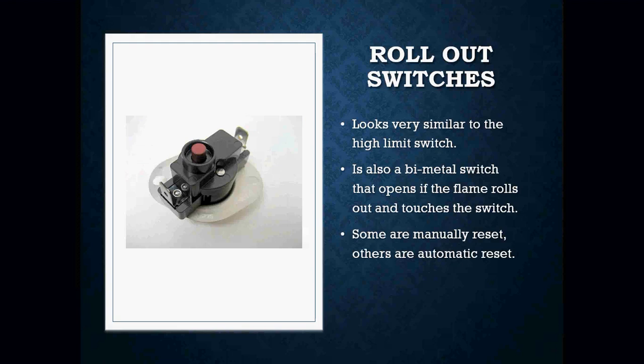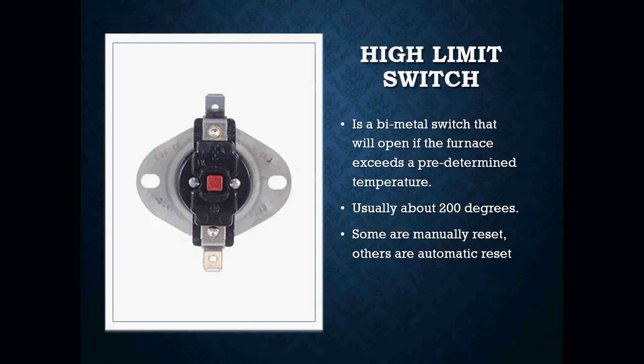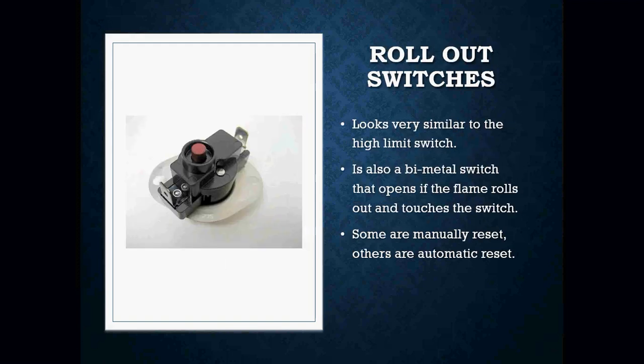You also have a rollout switch. They look very, very similar to each other — again, it's just going to be two wires connected to it. This is a manual reset rollout switch. What they're going to do is it's a bimetal switch that's going to open if the flame rolls out and touches the switch. Your rollout switches are going to be located close to the burner itself, while your high limit switch is going to be located close to the heat exchanger, because that's where the hottest temperature is going to be.